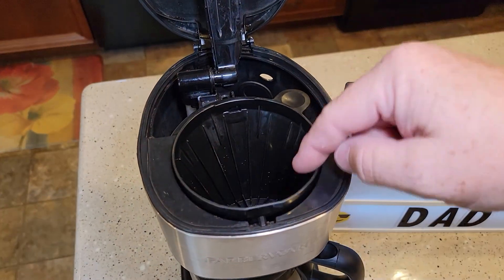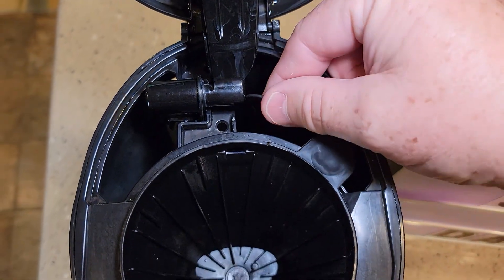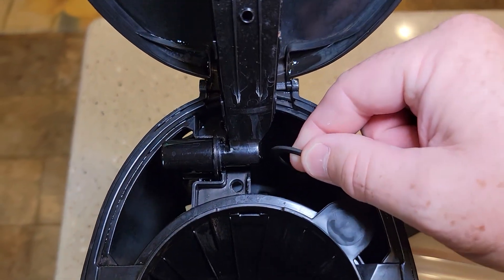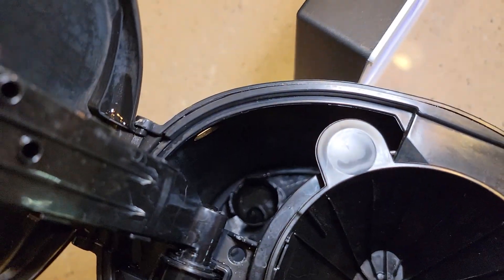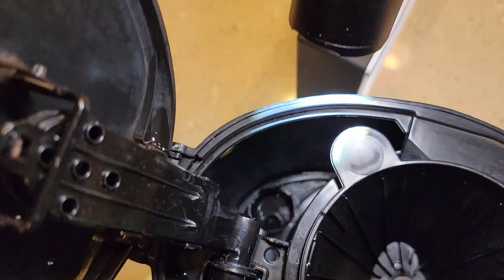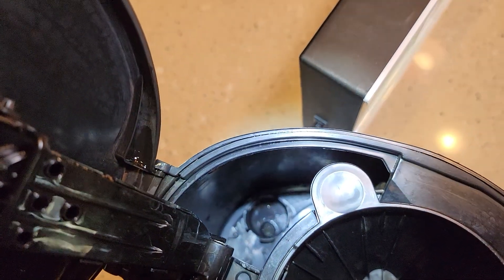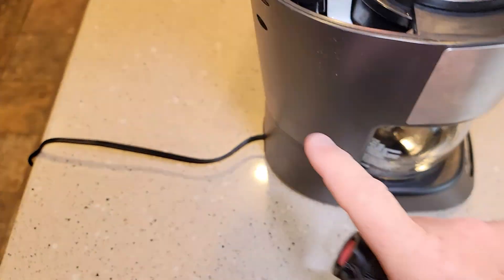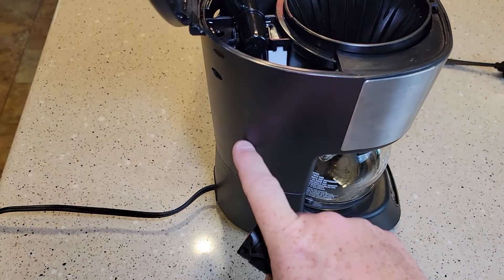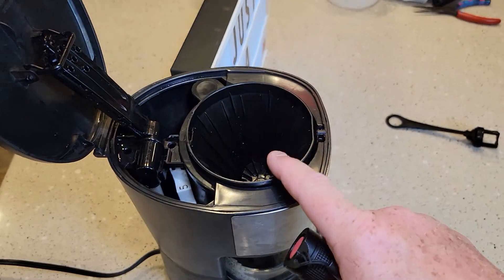So we open the lid — that's where the coffee goes, this is where the water goes — and down here you should have this little handle you can pull on, and that's where your water filter is going to be. See how there's a little area down there? That's the water intake. See how you've got that circle? That's where the water is going. You're going to fill the reservoir up and the water is going to have to go through that little hole to get to the heating element and then back up here.